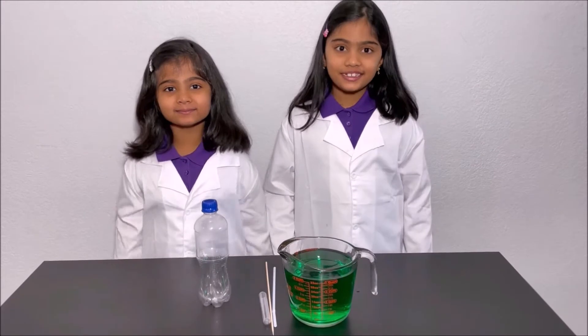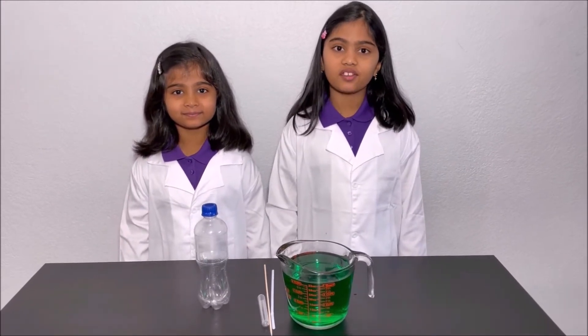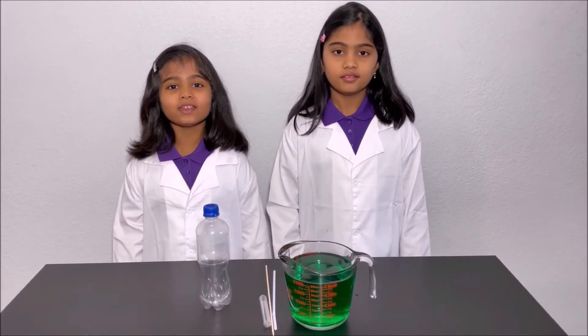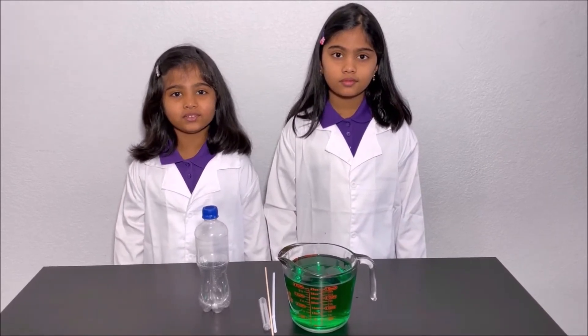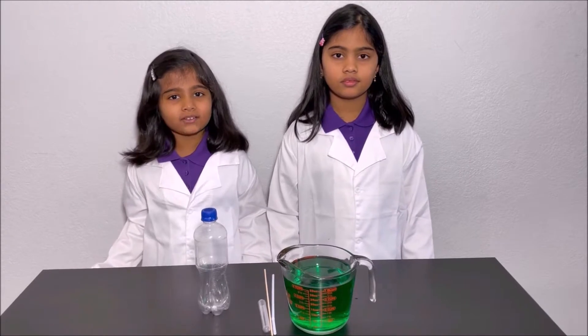Hello everyone! Today we're going to make a siphon. Please have an adult next to you while you do this experiment for your safety. What is a siphon?